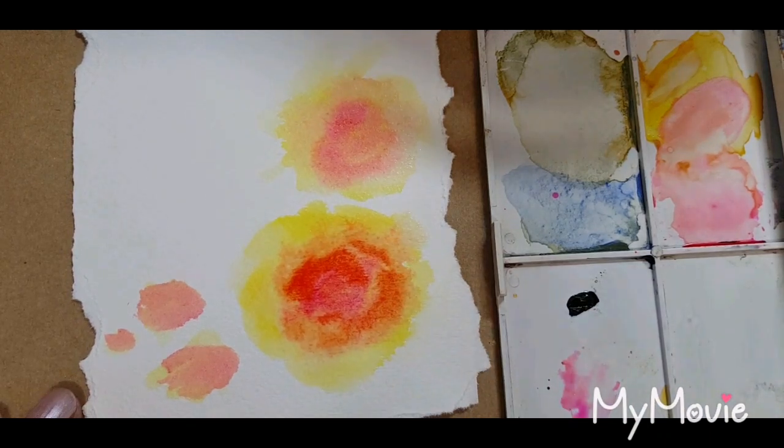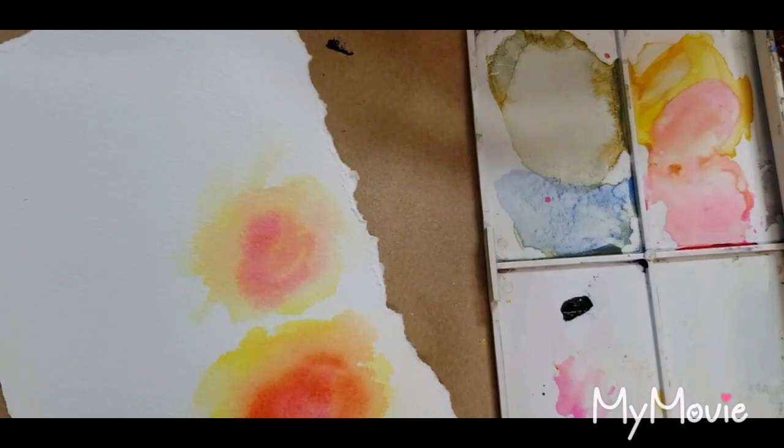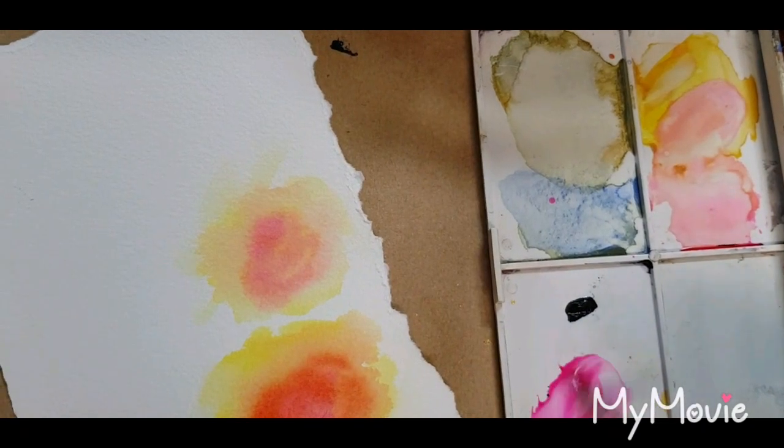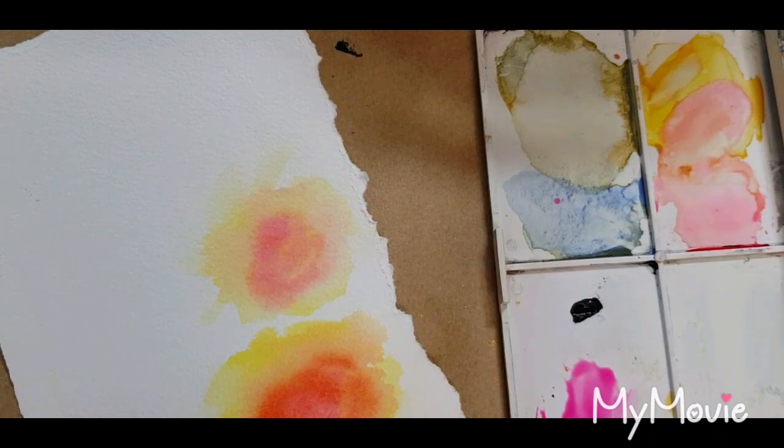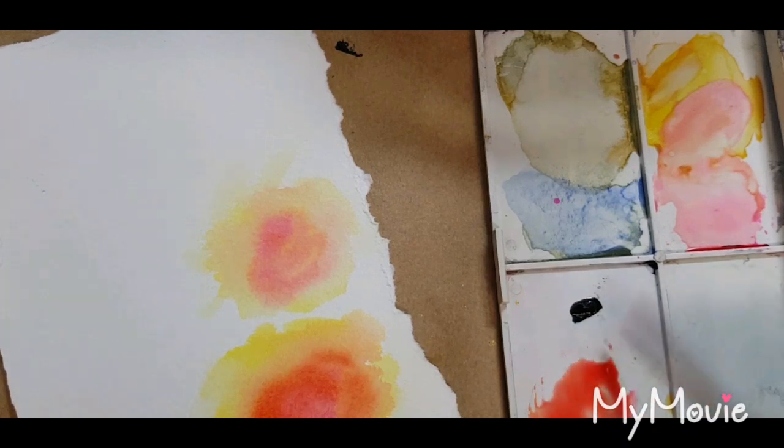I'll just dry that off very quickly and we'll finish it off. I'm just going to make some more of that opera rose with a little bit of the pyrrole orange — it gives me a lovely peachy color — keeping it nice and soft though.